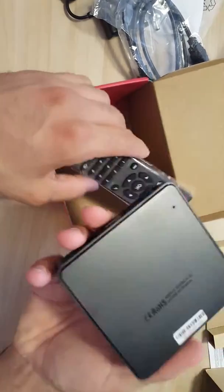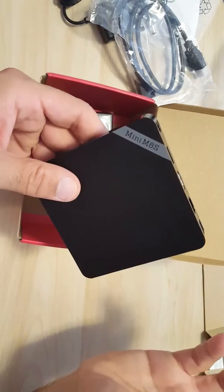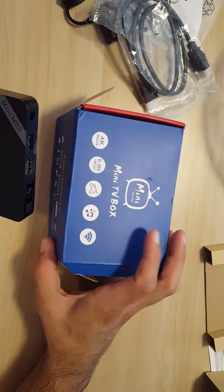We're going to give it a try and see how it is, and we'll post another review. Thanks for watching — this has been an unboxing of the mini M8S2.